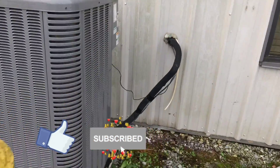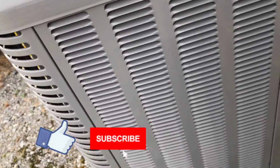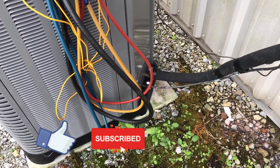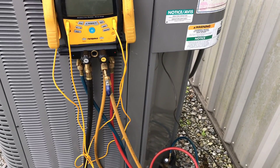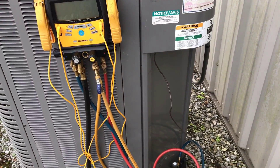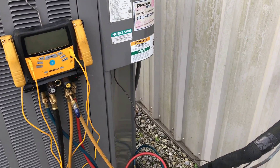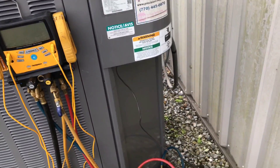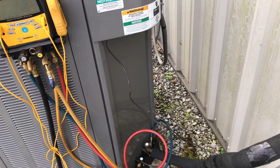First thing we're going to do is get these gauges hooked up and recover this refrigerant that's in here. We've got to get the refrigerant out before we can open up this system. I'm going to start recovering it and then we'll go take a look inside the evaporator. I usually like to recover it all and add new refrigerant just in case there were any contaminants in the old refrigerant - that way we can pull a really good vacuum and make sure we don't have any contaminants causing more TXV issues.